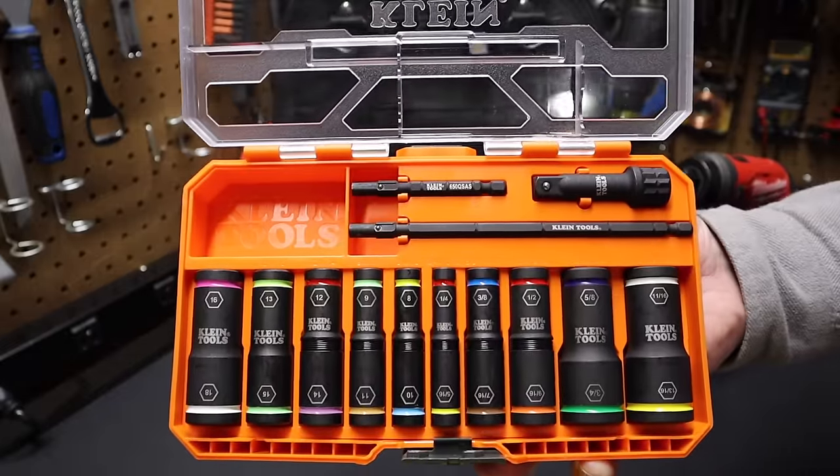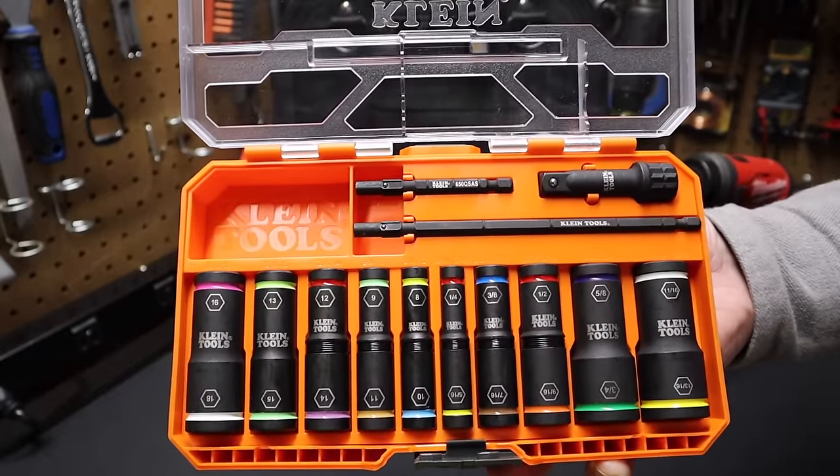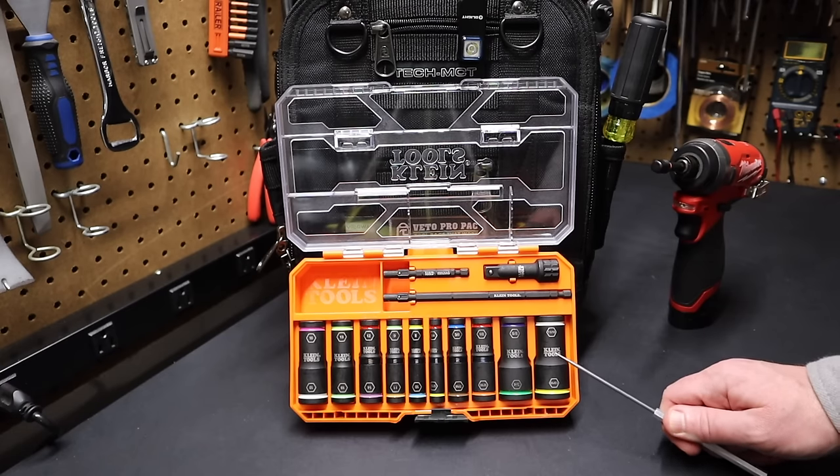Hi folks, welcome back to the shop. Today I want to talk about this new Klein Tools Connect impact-rated flip socket set. There's a total of 10 sockets in this set, but because they're flip sockets, you actually have 20 different socket sizes.